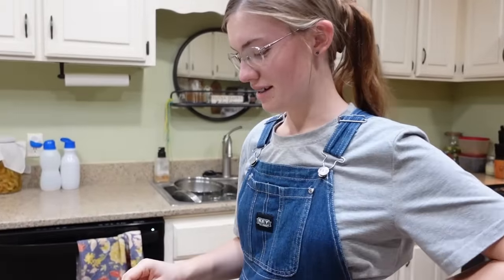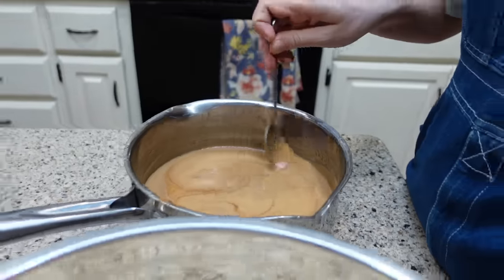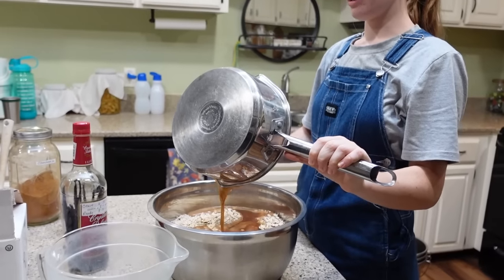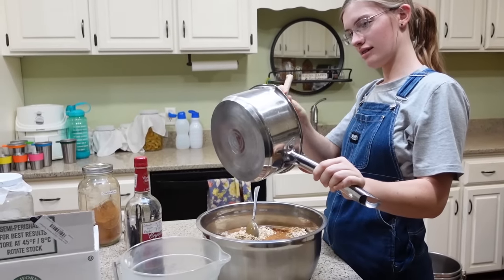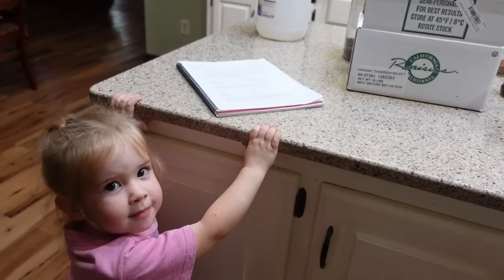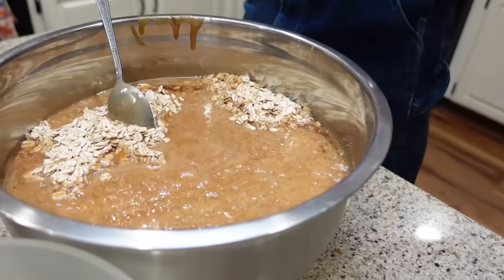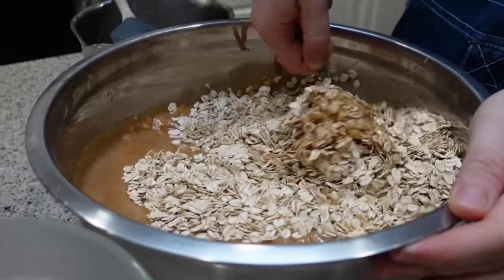Sarah tells me it's all ready, so let's take a look — everything's all melted up. Looks good! So the next step is I'm going to mix it into my 16 cups of oats. It's nice and hot, so you do not want to spill this on yourself — that'd be a bad burn. I'm going to mix this in and then spread it out on cookie sheets.